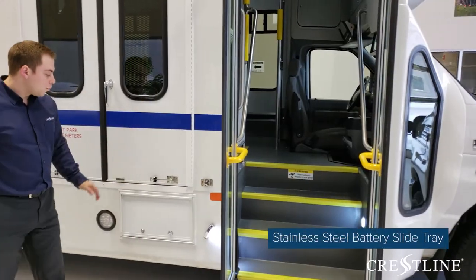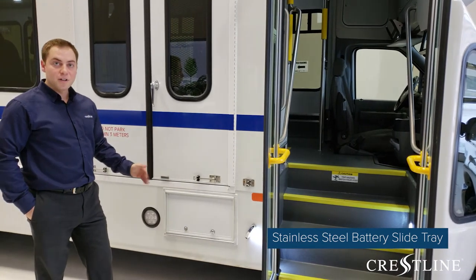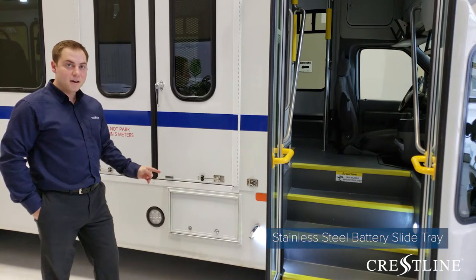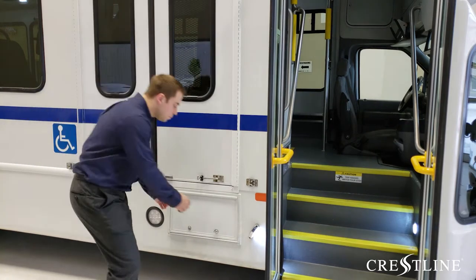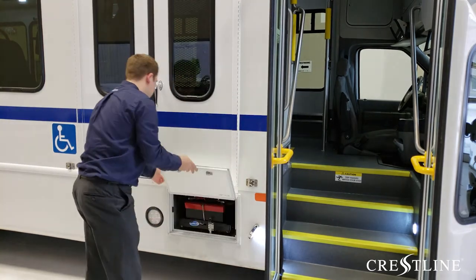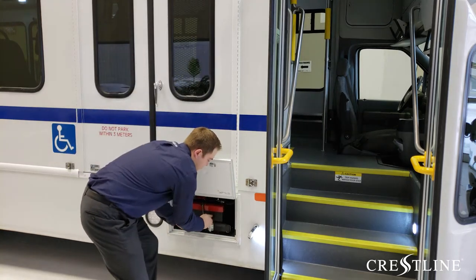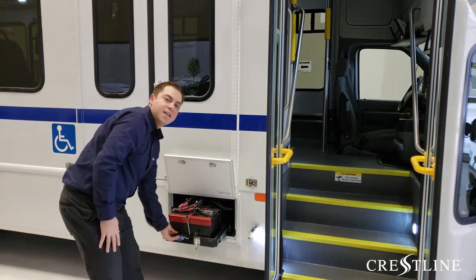Moving along, we have the auxiliary batteries for the conversion. We've located these in a nice battery tray that protects the batteries from any grime and corrosion, and they can be stored and easily accessed from the tray.